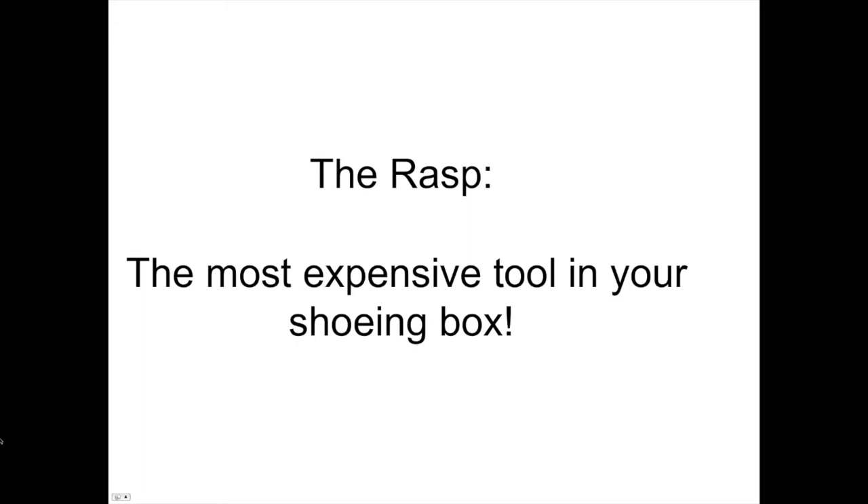The rasp is the most expensive tool in your shoeing box, partly because it's not used properly. I know farriers who get 10 to 12 horses out of a rasp before picking up a new one, and others who get 50 horses per rasp — those are the ones who know how to properly care for a rasp. We're going to give you tips on how to make your rasp last longer.